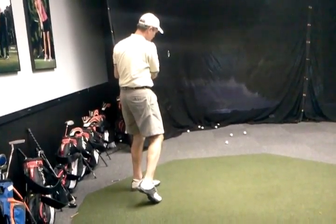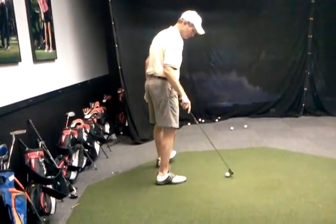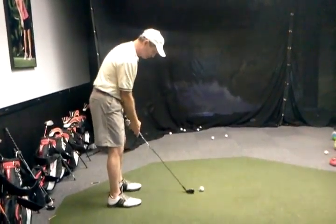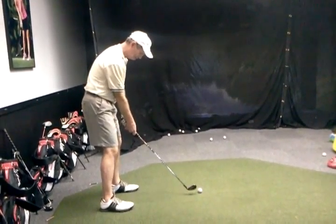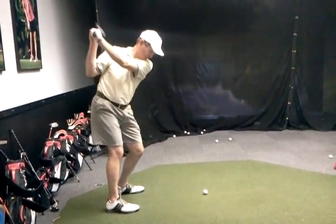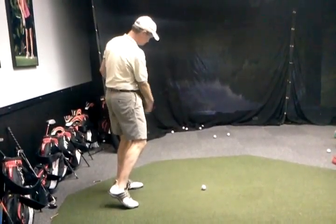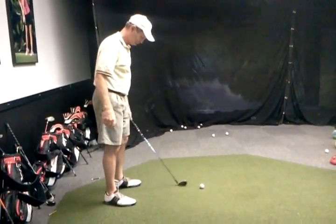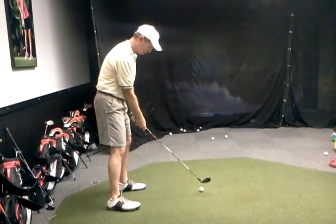Now go ahead and show me the pull down so we can see you go through the bicep. You can just do the rehearsal without the ball first, just so I can see what we're looking at. Good, that's great — it's a lot different, isn't it? So rather than the shaft going over the shoulder on the downswing, we want it right through the bicep.